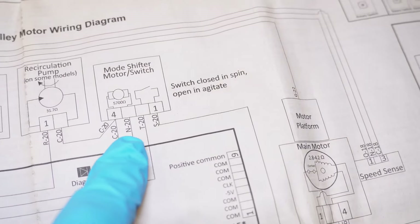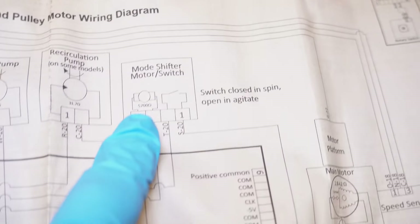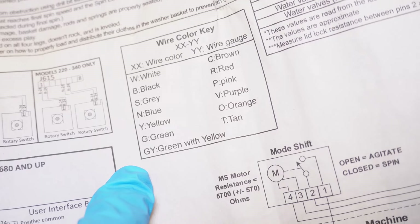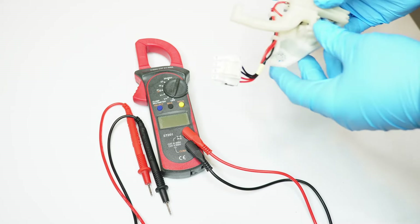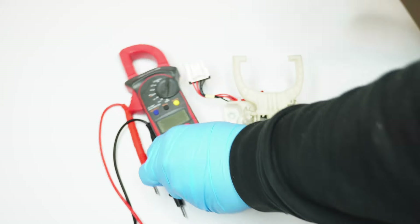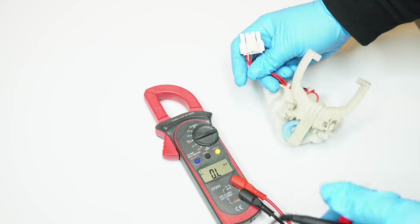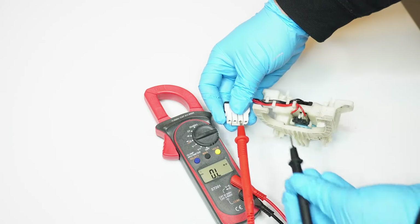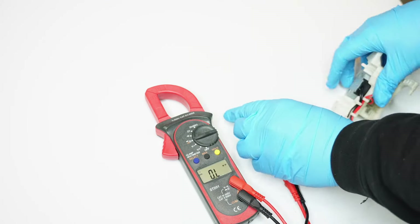Sometimes the shifter has also gone bad, not allowing the system to shift properly, so you may want to check whether the shifter needs replaced. The schematic found underneath the washing machine lists the default value as 5,700 ohms of resistance for this style of shifter. To test it, use a multimeter set to ohms resistance. One pair of leads should get you 0.01 ohms, and the other set for the motor should get you around what's on the schematic — in our case, 7,500 ohms. If it's more than 10% off in either direction, go ahead and replace the shifter.